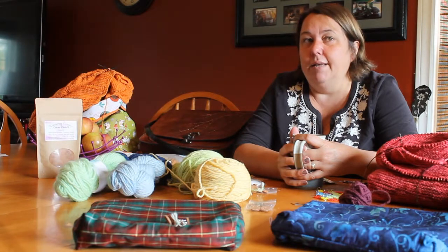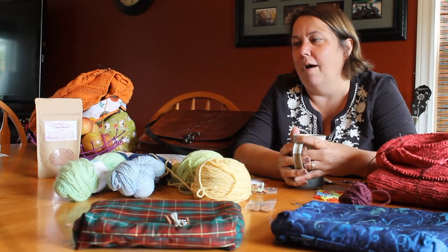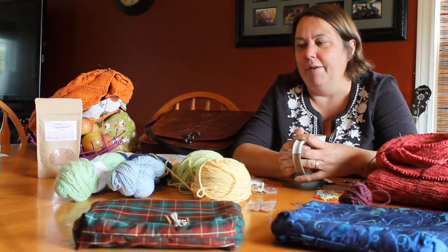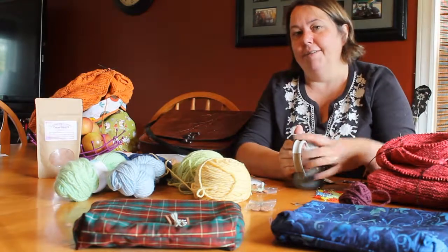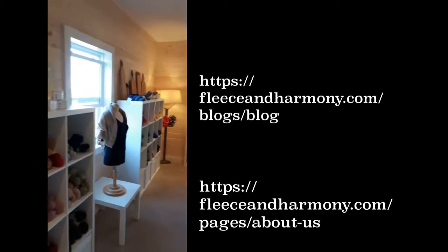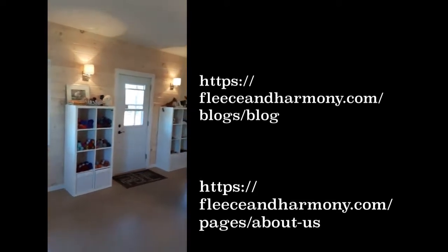I'm heading out to Fleece & Harmony this afternoon, so I'm going to take a video while I'm out there so you can see the shop. If you ever get to PEI, you have to check it out — it's a really great little shop. Happy knitting and enjoy your summer. Talk to you soon. Bye!